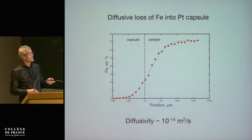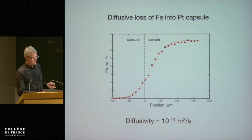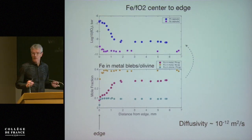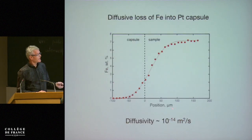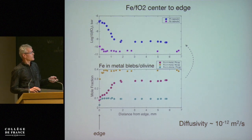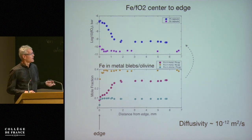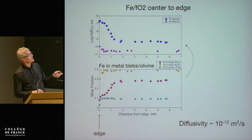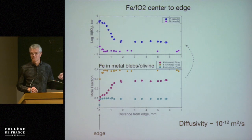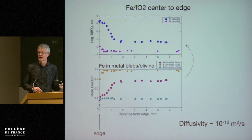The more surprising aspect was that if we look at the composition of these blebs — with scale in microns on one axis and millimeters on another — the olivine composition barely shows a drop in iron content at the edge. But if you look at the composition of the platinum blebs, that changes up to one and a half millimeters into the sample. These two are used to calculate an oxygen fugacity. You can see the oxygen fugacity in the bulk of these samples is constant, but it rises quite steeply to the platinum capsule, implying a diffusivity of the order of 10⁻¹² m²/s.